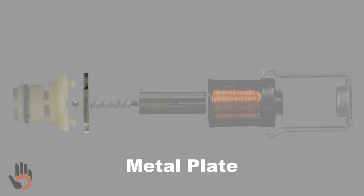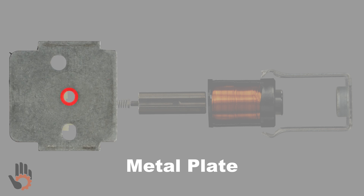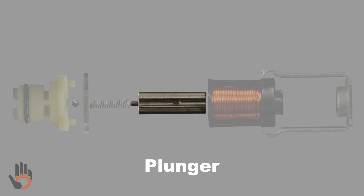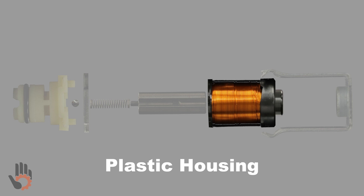This is the metal plate. The metal plate has several holes in it. Two of those holes are for the dowel pins built right into the solenoid snout, and the center hole acts as a guide for the plunger. This is the spring. This is the plunger — the plunger happens to have an iron core in it. Iron can be influenced by a magnetic field, and we'll see the importance of that shortly. This plastic housing provides a home not only for the plunger, but also for the coil assembly.